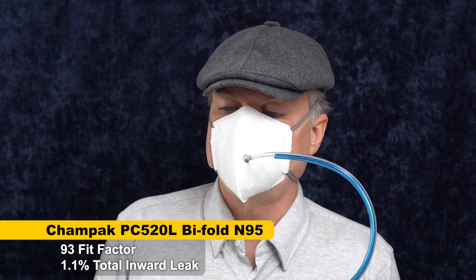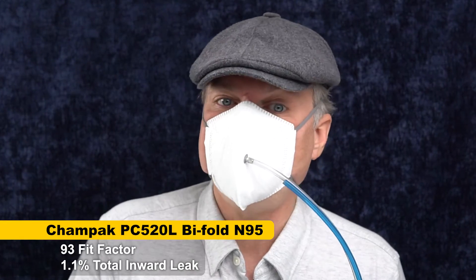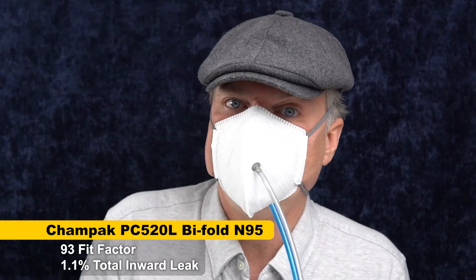The result is 93 — actually a similar score to the 3M, but I feel like it fits a lot better. Even if the score is not better, it's a more comfortable mask for me, and it just feels like it has more potential to fit well.